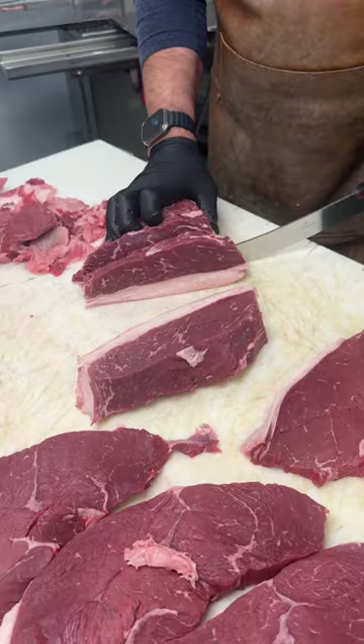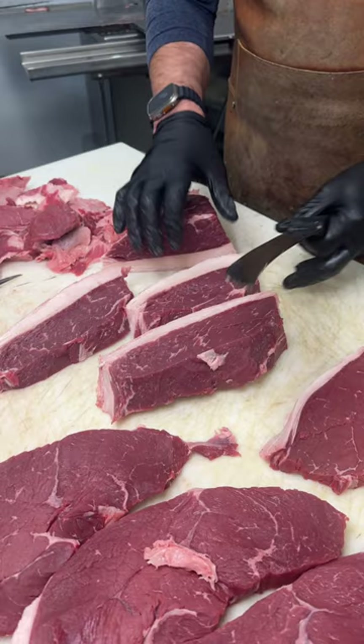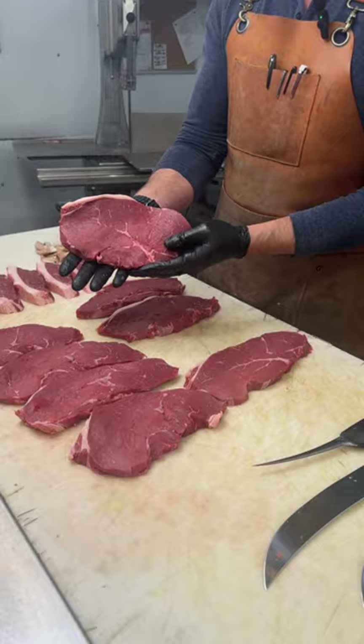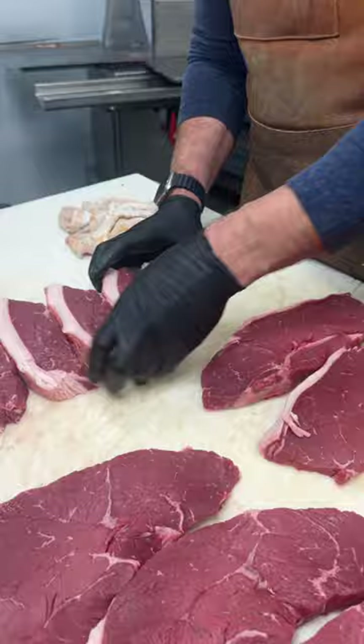Perfect on the grill. We've cut the whole top sirloin — we got eight beautiful steaks, nicely trimmed and ready to go, and six beautiful pieces of picanha, easy to go on the grill.